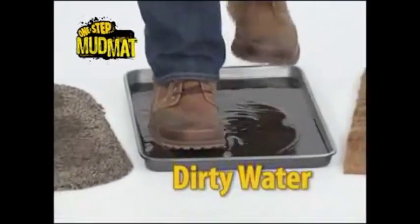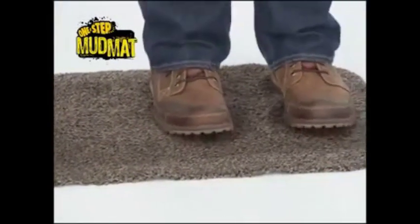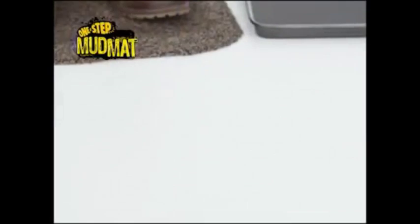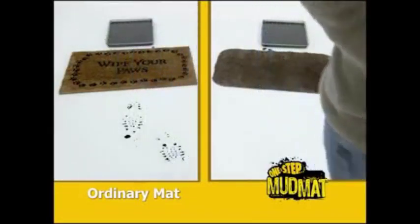Take the clean boot and step in the dirty water. All I'm going to do is rock back and forth, take one step on the One Step Mat, and walk on the clean floor. You can see the floor is clean. Side by side, the straw mat leaves muddy footprints, the One Step stays clean.